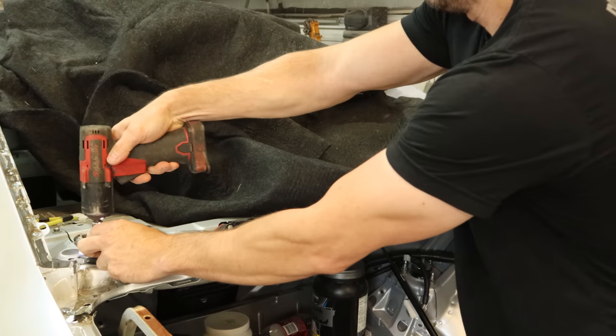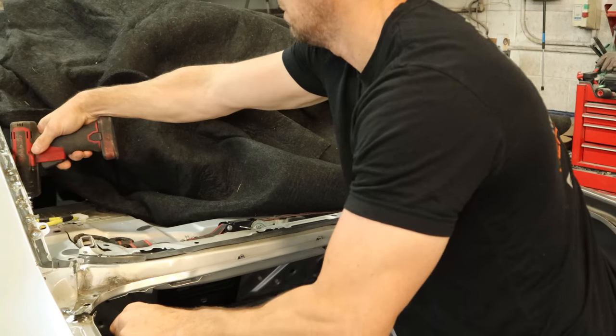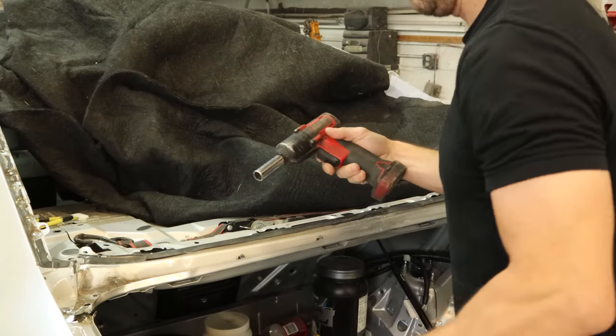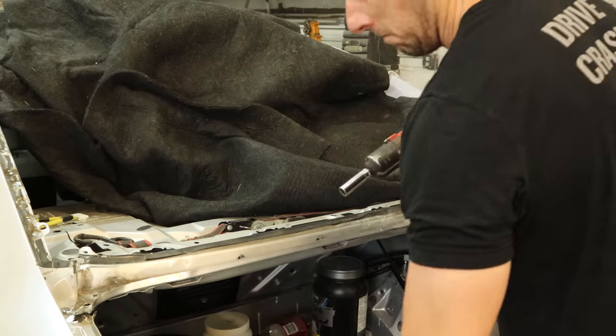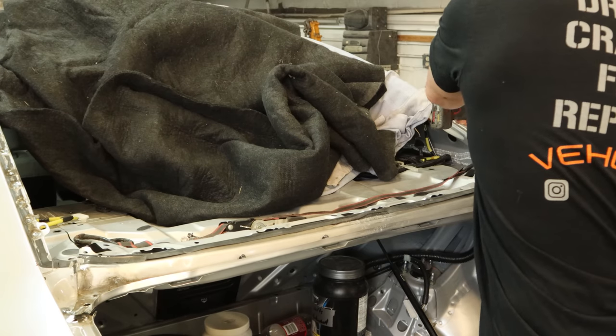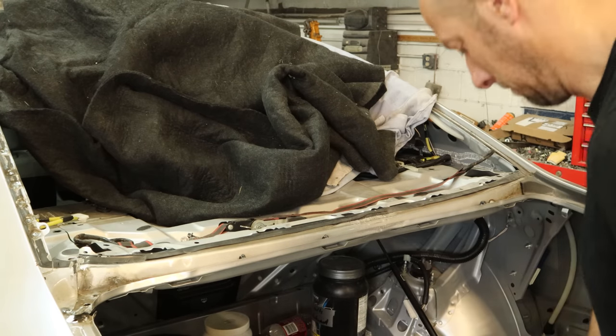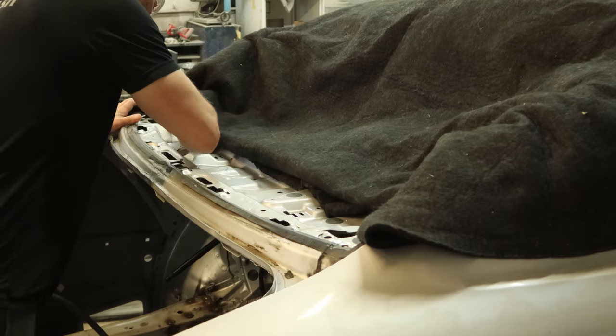Now we can unbolt our hinges. There's two bolts that go through the package shelf, and then the last bolt all the way up in the front goes through the package shelf and the rear seat belt. You can fuzz those out of there and we'll give the hinges to the painting gnome. You can paint them up even though they all get covered — still want to make sure they're the right color.